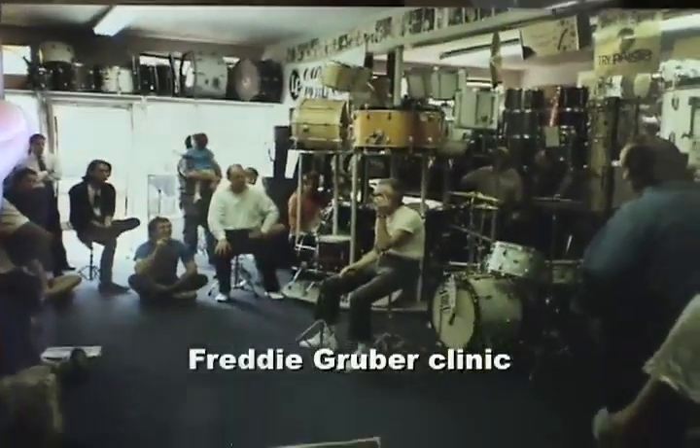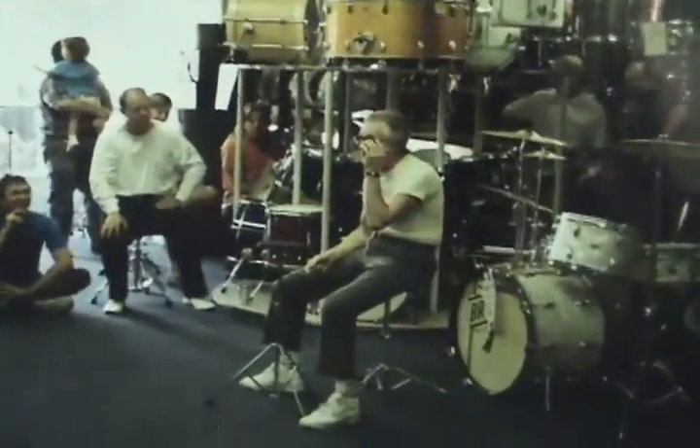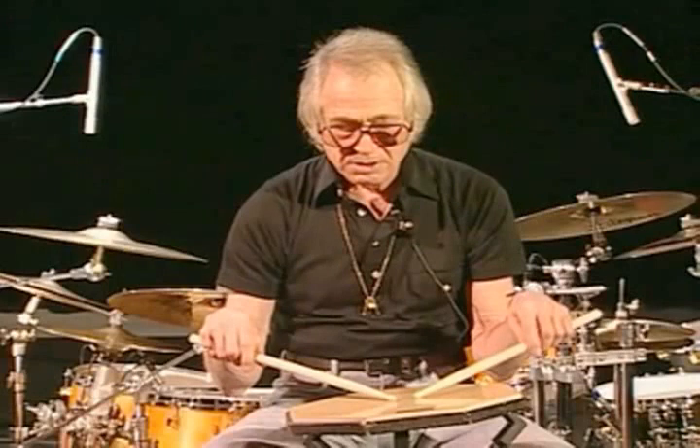The archive also includes a Freddy Gruber drum clinic photo, with the kung fu grip happening even then. There's a shot from a Louie Bellson in-house clinic as well — a great show featuring the Buddy Rich and Louie Bellson connection.